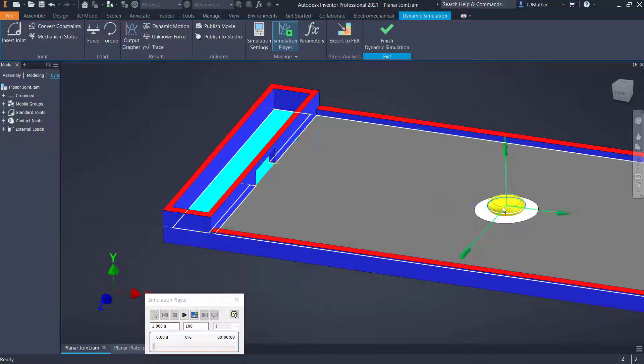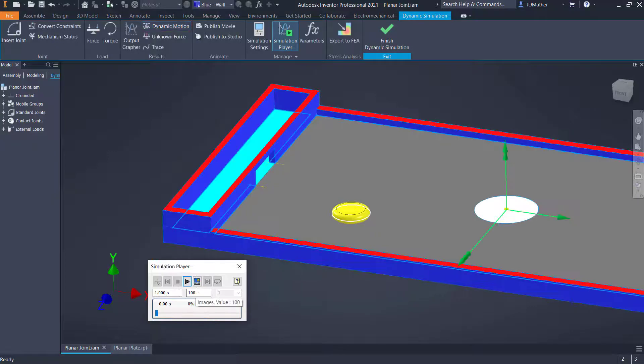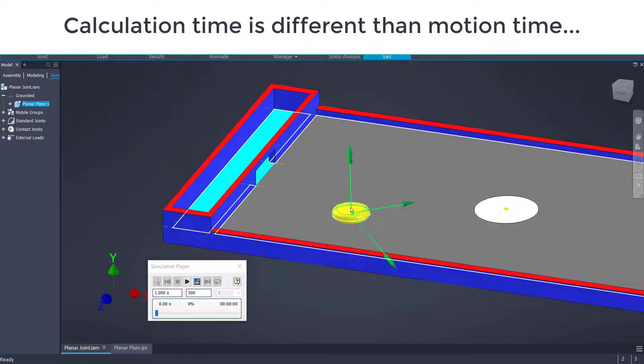I'll drag the part to test it — I expect it to come into contact on both sides and to go through the hole. Right now it's a little difficult to control because it's moving quickly. If I increase the number of calculations from 100 to 500 or 1000, it will slow down the motion so I can control it better when dragging with the mouse.